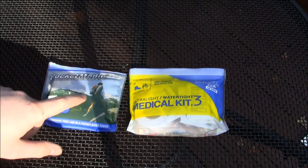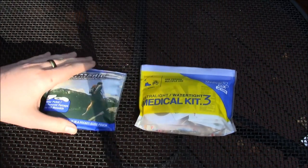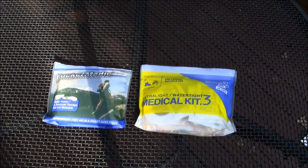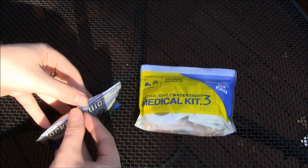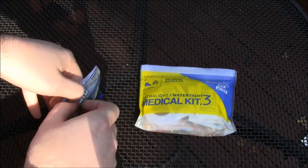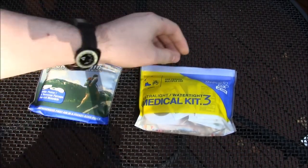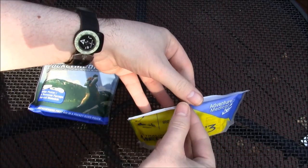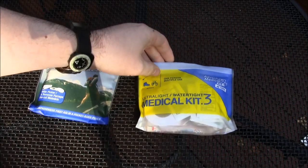Both were under $10 — one was about seven dollars, the other nine something — so I thought I could just get them both, decide for myself which one I want to use, and make a video about it to show other people who might want to see a comparison. I do not have nearly enough first-aid knowledge to make any recommendations about what you should carry, so I'm just going to show you what's in here and you can decide for yourself.